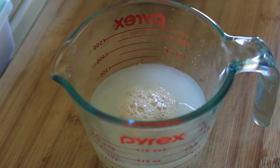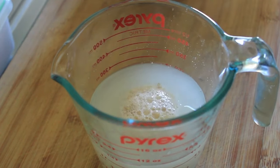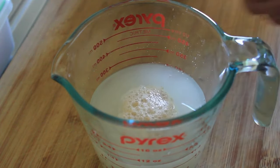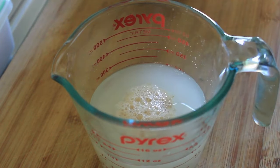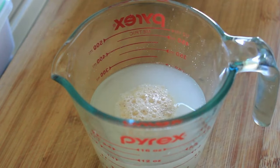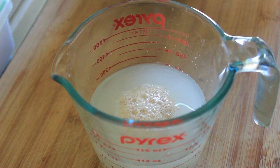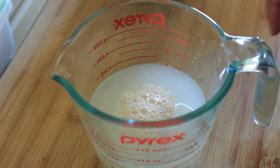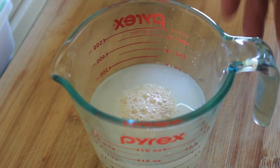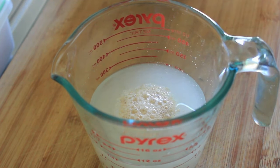As you can see, mine's foaming at the top. I'm going to put that into the bread maker and add three cups of flour, a pinch of salt, and one and a half tablespoons of olive oil. Then I'll set my bread maker to dough and it'll do its thing. If you've got a stand mixer, knead for 10 to 12 minutes using the dough hook. Either way, it should come out looking like this.